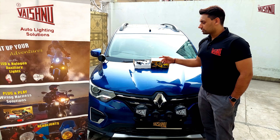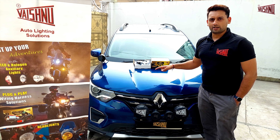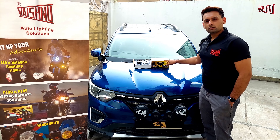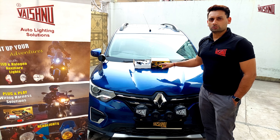All aftermarket horns draw a significant amount of amps which the stock wiring cannot handle, and hence there is a requirement for the horn wiring kit. Without wasting any more time, we will get straight into the unboxing of the product.